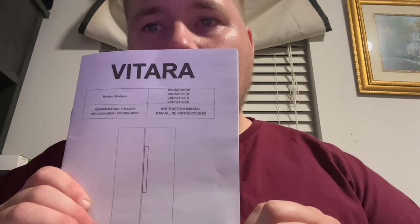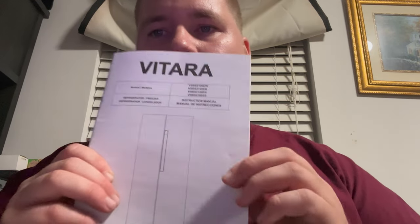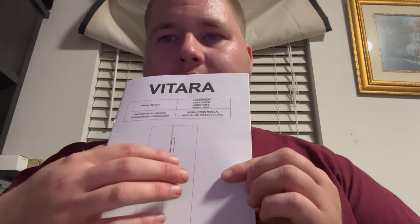How's it going everybody? I've got another product review for you. I think I'm going to be the first, because I have not found any existing video for this particular product. It is a Vitara refrigerator slash freezer.